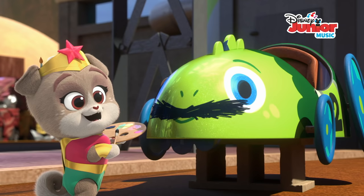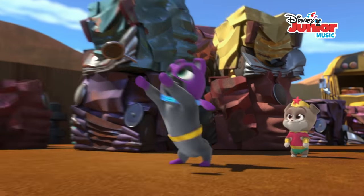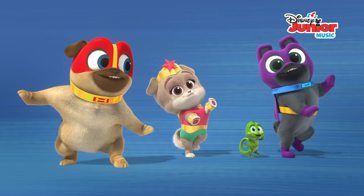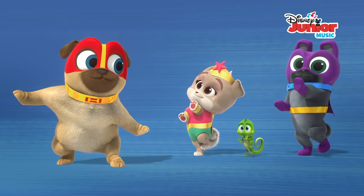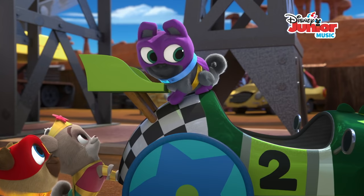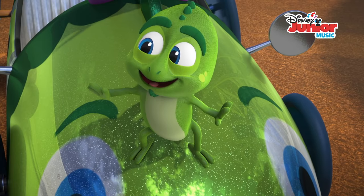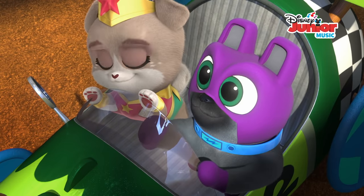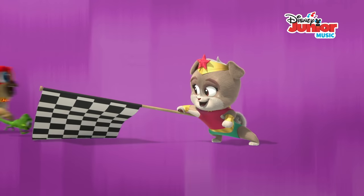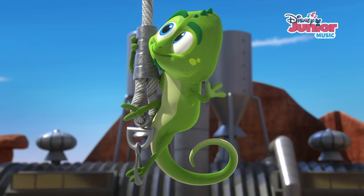We want Todd to look good when he's racing that race. Piece by piece, part by part, step by step, we're gonna make Todd's Soapbox Derby car.